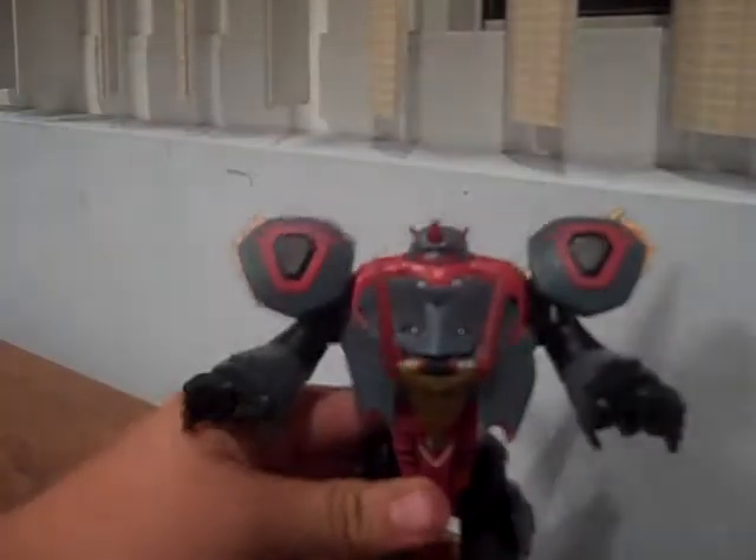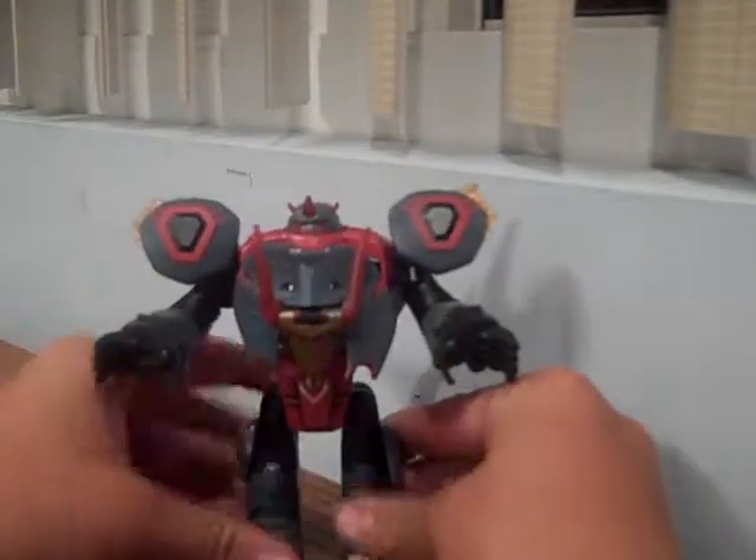Hey guys, I got another video review for you guys. It is Transformers Animated Deluxe Snarl, or Slag. Check this guy — he's pretty beast.